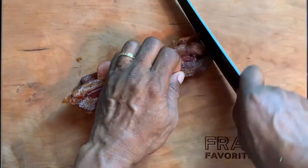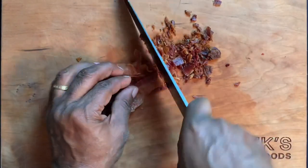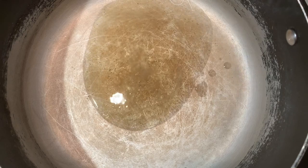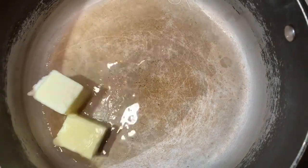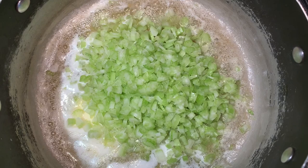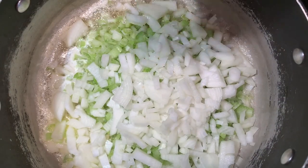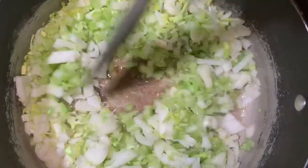Go ahead and chop up the bacon any way you like — I kind of like to mince it up just like the rest of the stuff so it goes all the way throughout the soup. Next we're going to add some bacon fat and some butter to cook all our veggies in — minced celery, minced onion, and some minced leek. Cook all the veggies together until they're tender.